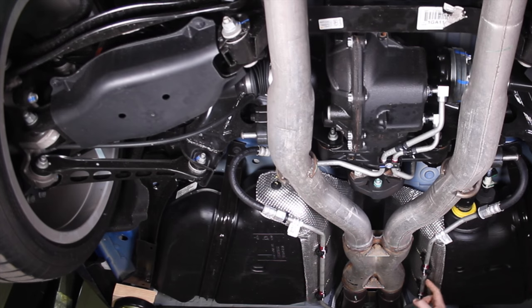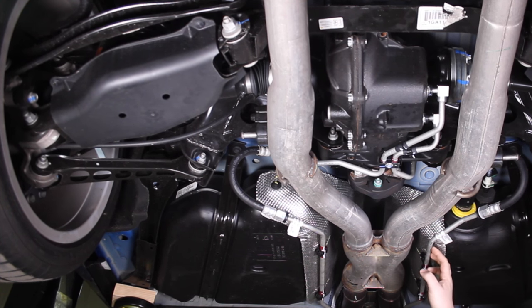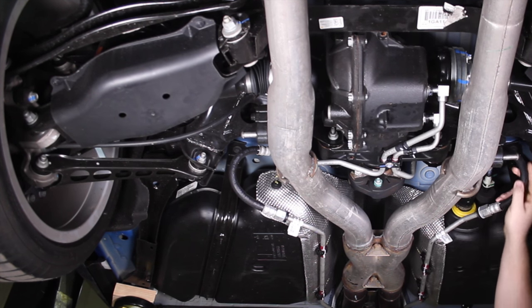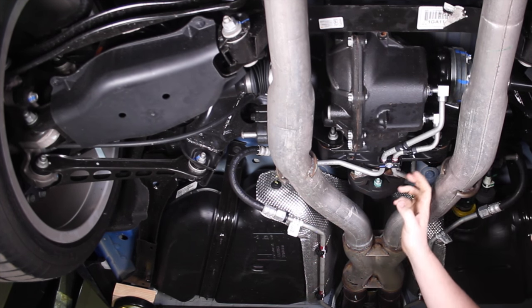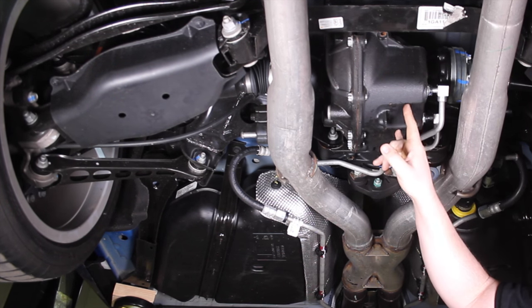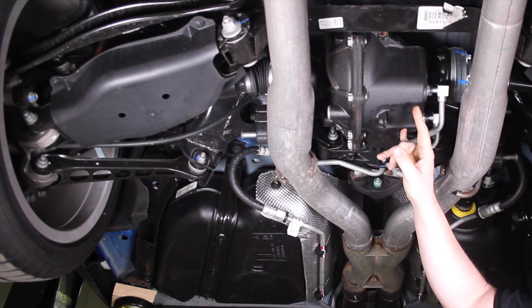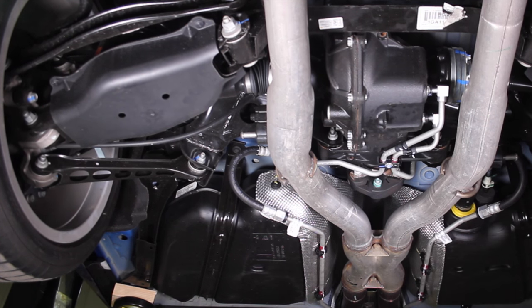This line is coming back from the front of the vehicle — the fluid in it already went through the big front-mounted transmission cooler. It comes back here, goes around the exhaust system, and goes into the rear differential cooler. There's a built-in liquid-to-liquid cooler in this differential that uses cooled-down transmission fluid to exchange heat with the rear differential gear oil.